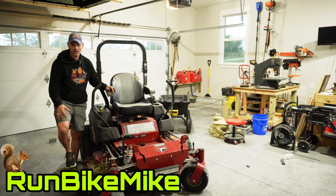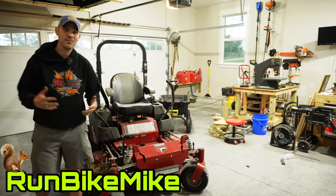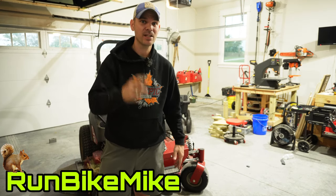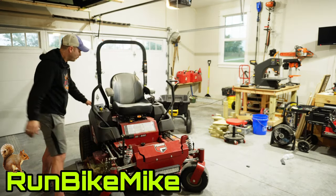Welcome back to another Run Bike Mike video. My name is Mike. If you haven't been here before, thanks for stopping by. If you've been here before, thanks for coming back.